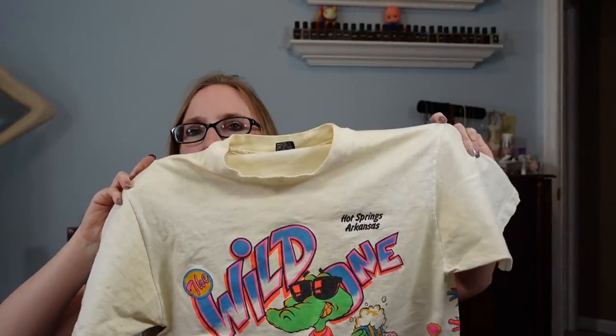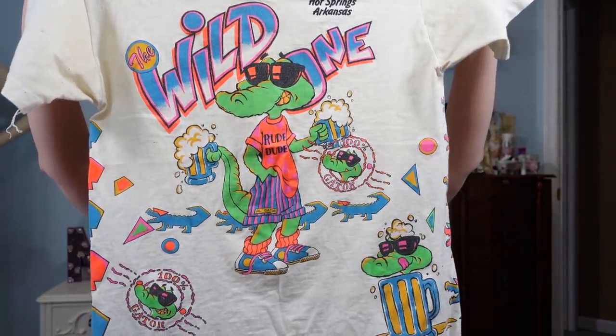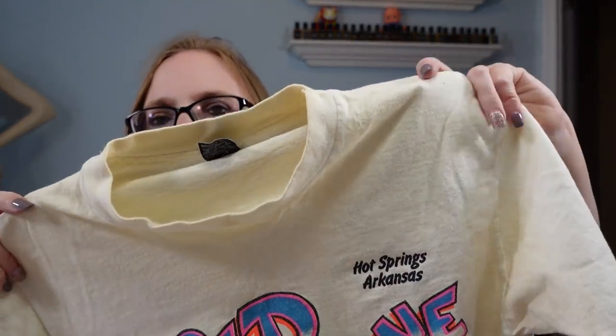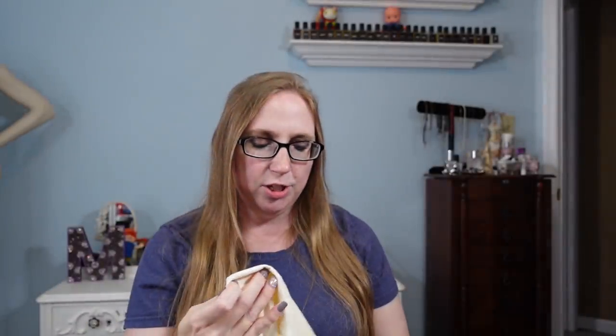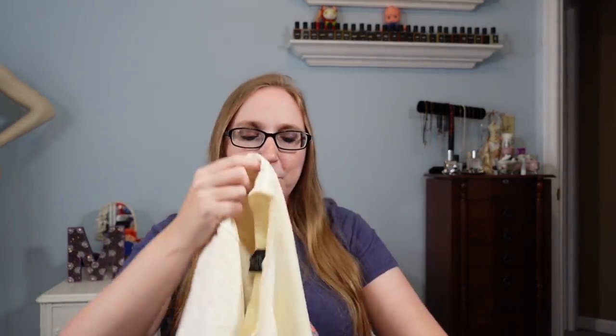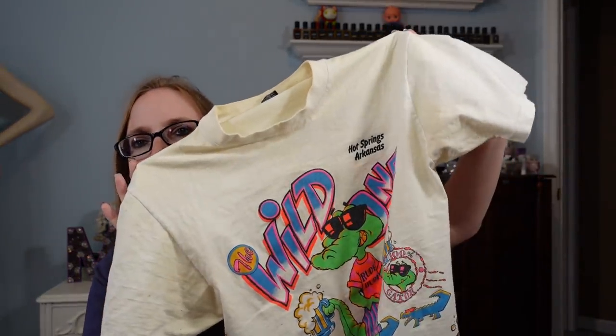Going back to the free vintage clothes — I got this vintage shirt that says Wild One, Hot Springs, Arkansas, with a graphic of a gator on the front that says Rude Dude, holding a beer. It's a size large. You can see it's very dingy looking, so it definitely needs some attention to bring back the right color. The graphics are still very vibrant and bright though. It was free, so I listed it on auction with a starting price of $19.99.